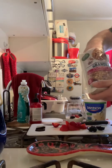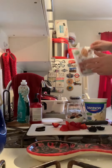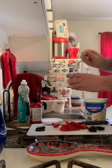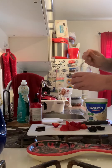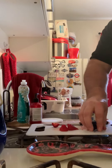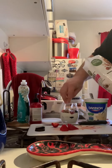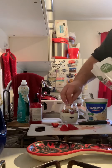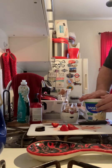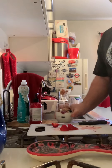Sprinkle a couple of strawberries in there, a couple little blackberries, and a little sprinkling of granola — and this granola secretly has cranberries in it too, so I'm getting a little extra in there. Cover all that up with some more yogurt, then more strawberries, some blackberries, and some more granola. And voilà, you have yourself a super easy and healthy afternoon snack.